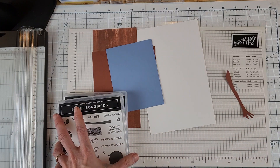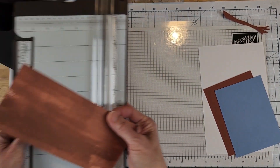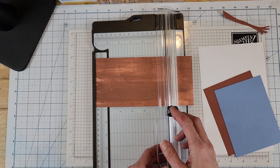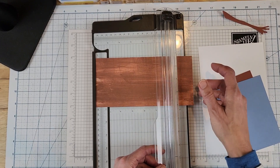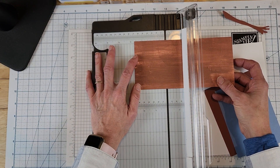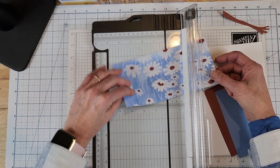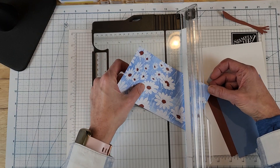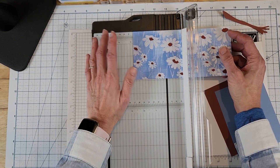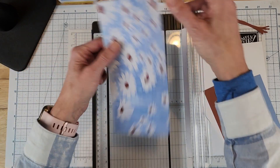Let's start making our card. I'm going to score this piece - three and seven eighths by eight and one eighth. I'll move the blade out of the way so I don't cut myself - that's happened before. I'm going to score at two and seven eighths. I want the bumpy side on the inside, so I need to flip it over. Also be careful because this paper is directional - you see how the daisies are going up. If you do it the wrong way they look like they're falling out of the sky, so we don't want that.